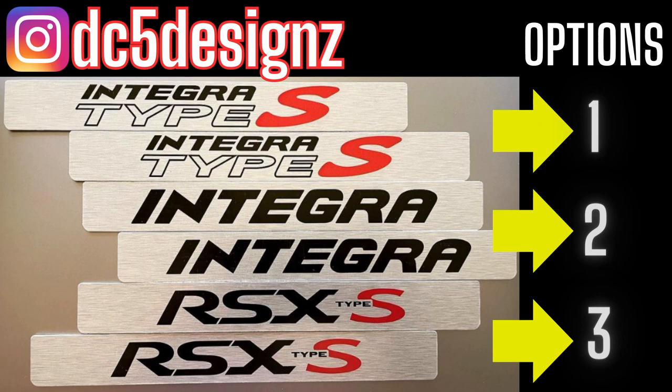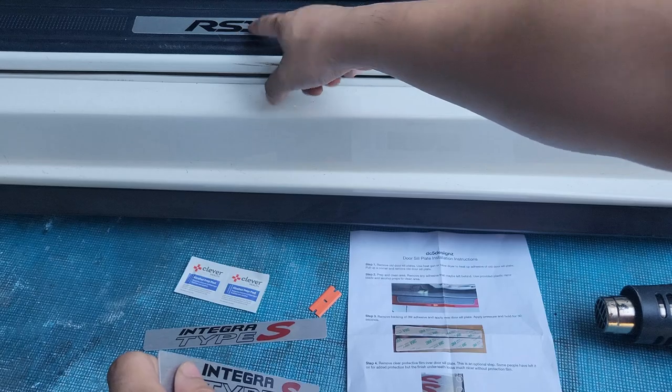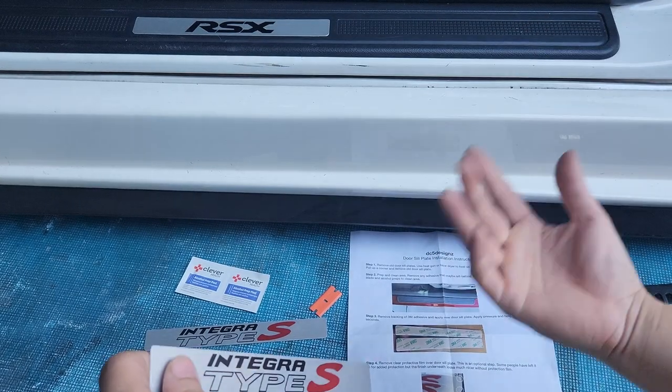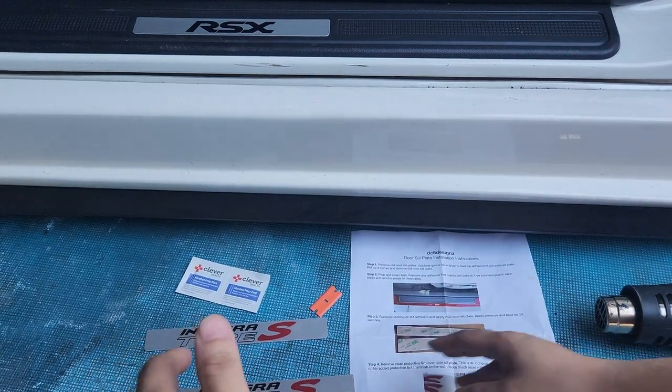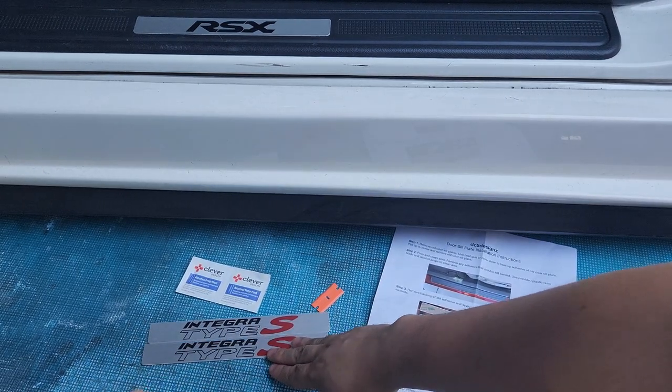If you're not really into the Integra because it's an RSX, you can get the RSX with the text at the end — he has that too. Anyway, I'll show you how to install it. It's pretty easy. Here's what's included in the kit.